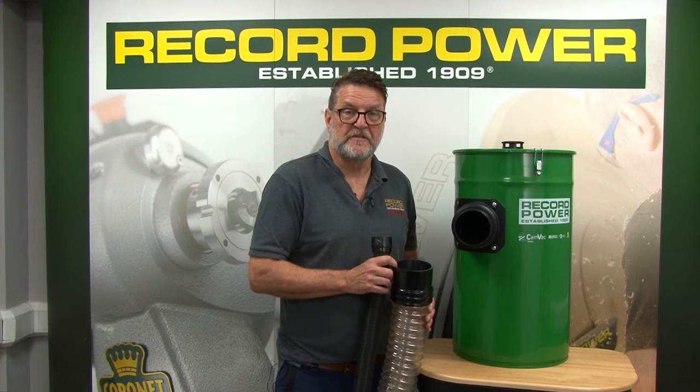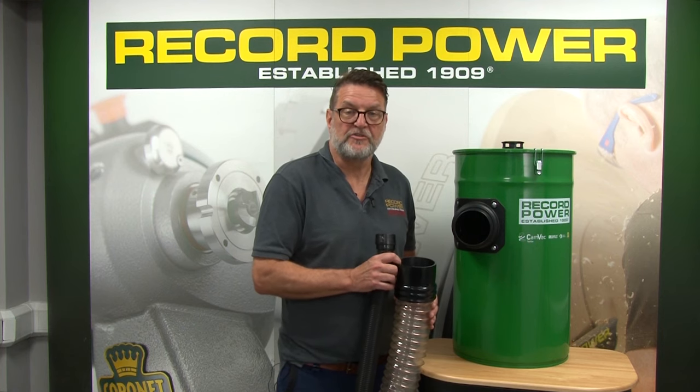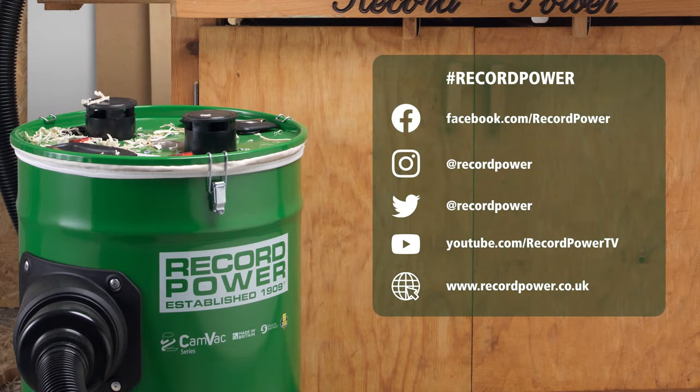I hope this presentation has been useful. Any other questions? Give us a call, contact us on the website, or get in touch with your local stockist.